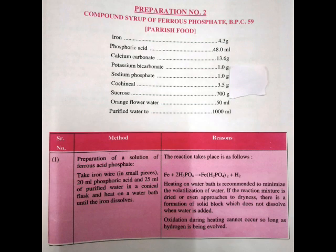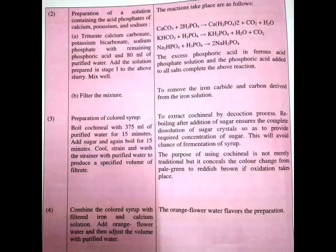Let us discuss the method of preparation. In step number one, we have to prepare a solution of ferrous acid phosphate. For that, we take iron wire in small pieces, add 20 ml of phosphoric acid and 25 ml of purified water in a conical flask. The solution is kept on a water bath with continuous heating until the iron dissolves.